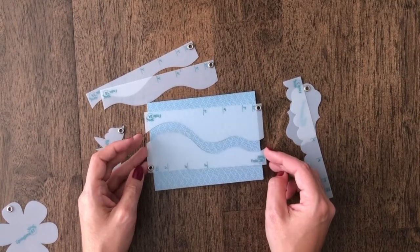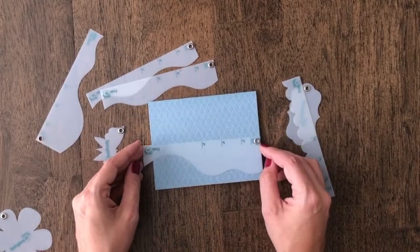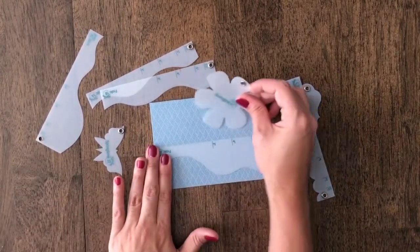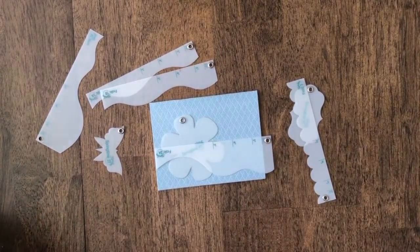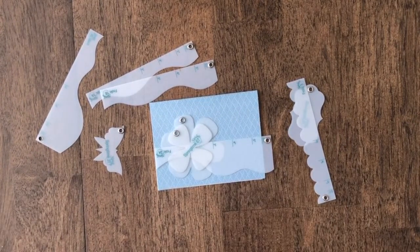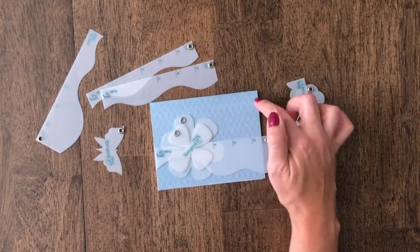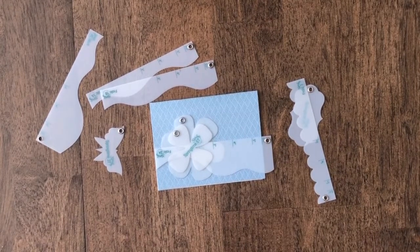I always recommend that you just play for two to five minutes and see what you can come up with, then choose one of the designs that you like the most. So you just keep playing with the designer templates. I'm going to play around with Frolic 2A and 2B — we can do just one design here at the bottom, maybe throw the flower in, have it kind of tucked behind, then maybe add another layer on top. You can also add stickers or a sentiment anywhere you like on this card.